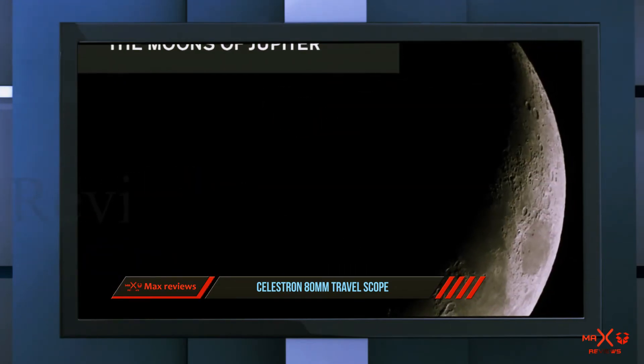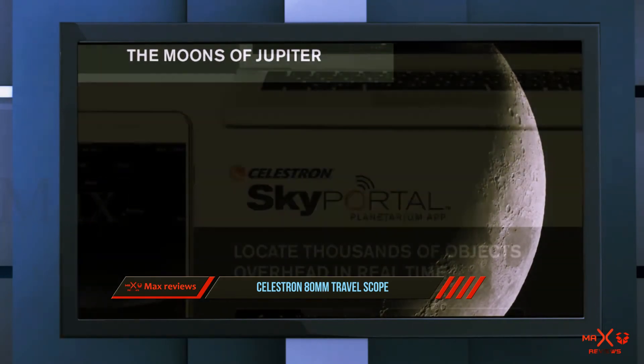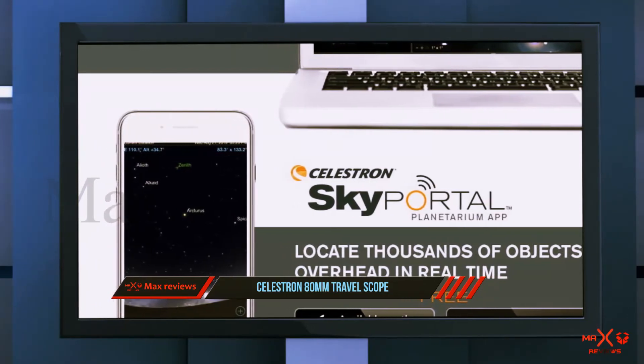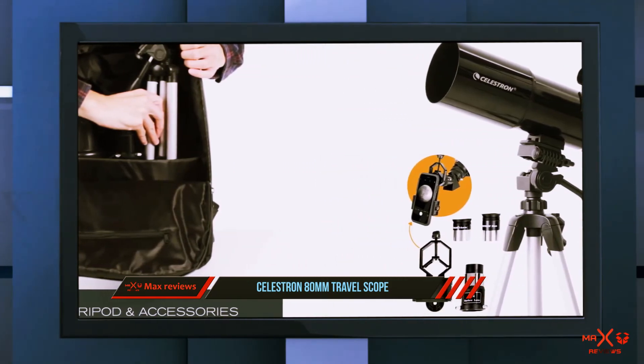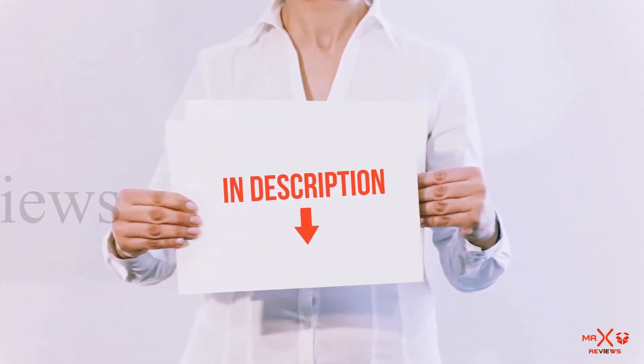This type of telescope is suitable for looking at objects in the sky and here on earth. If you're looking for a telescope that is an all-rounder and can be used by the entire family, this is a good choice. However, there is a trade-off — refractor telescopes are not the best for viewing objects in deeper space.